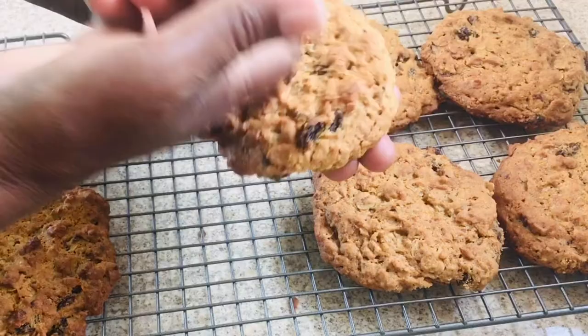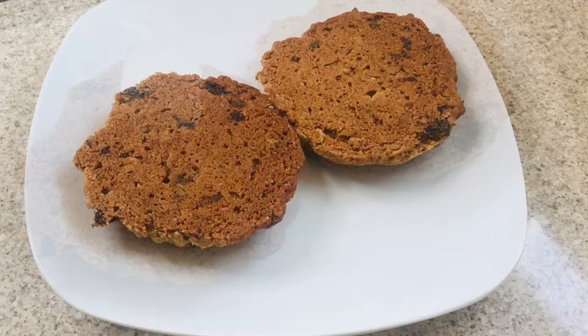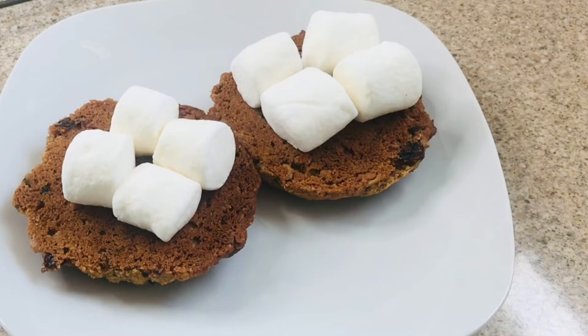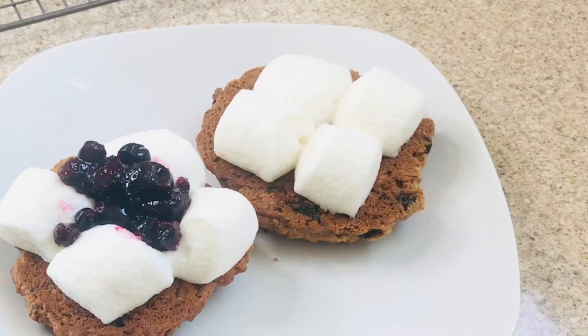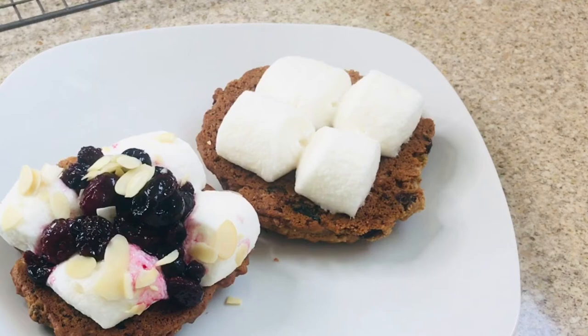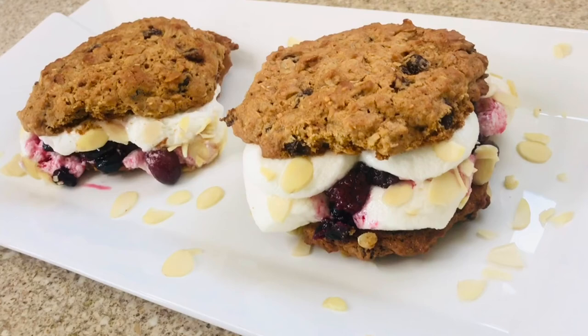So it's time to make our cookie sandwiches. I'm going to place two cookies flat side up onto a plate, then add my marshmallows and pop them into the oven just for a few seconds. Once the marshmallows puff, I'm going to use some mixed berries — not the juice — and place them on top along with some sliced almonds. Then place the other cookie right on top.